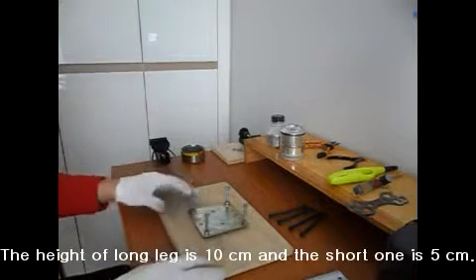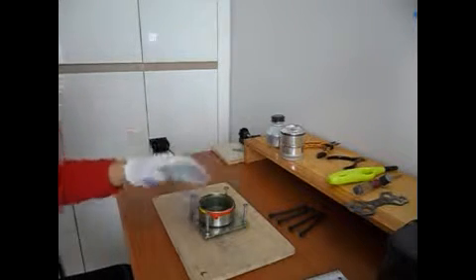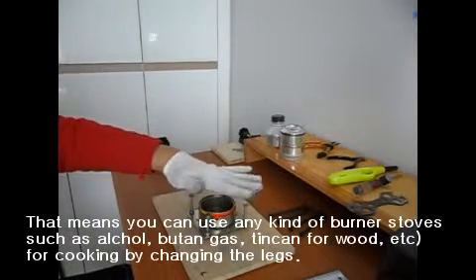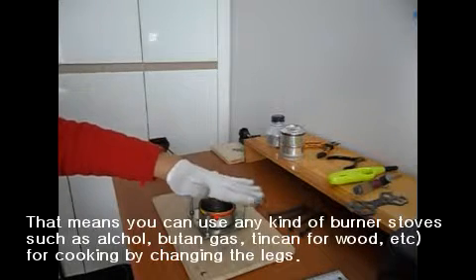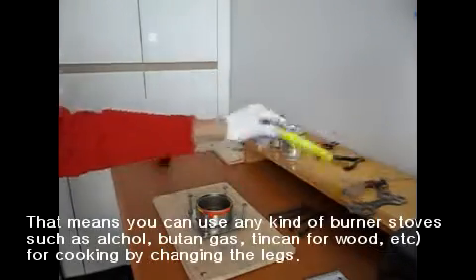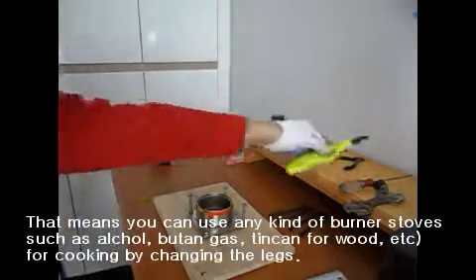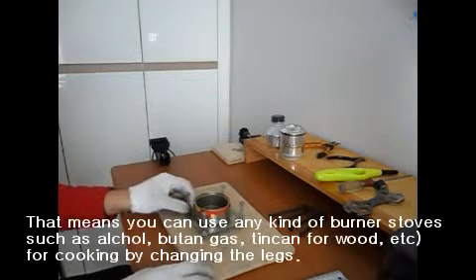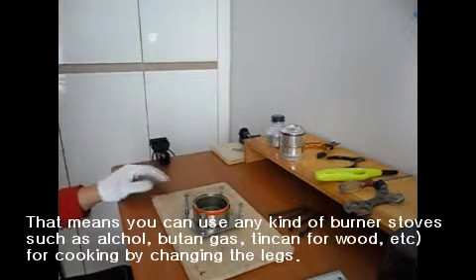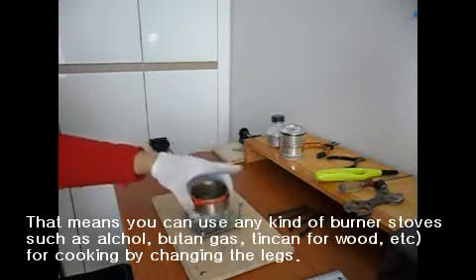Put it upside down and put the standard alcohol stove in it. Then you can cook with any kind of pot using this small gas stove. You can have a very small standard size alcohol stove burn stand. So for one-man backpacking, you can use it like this.